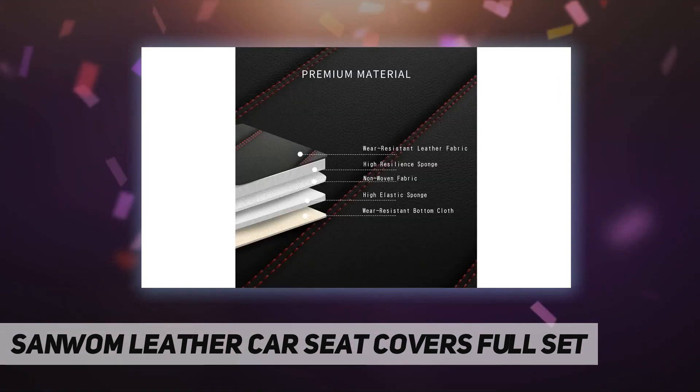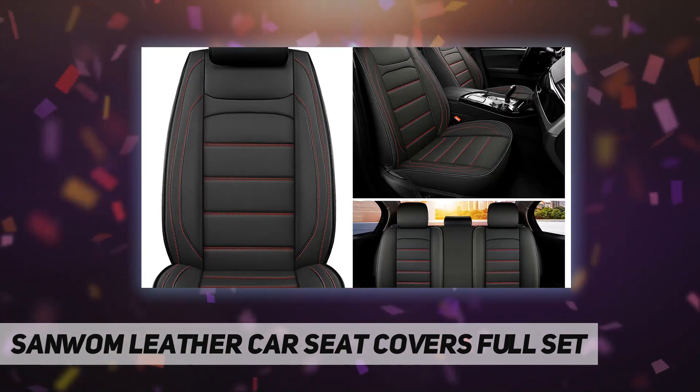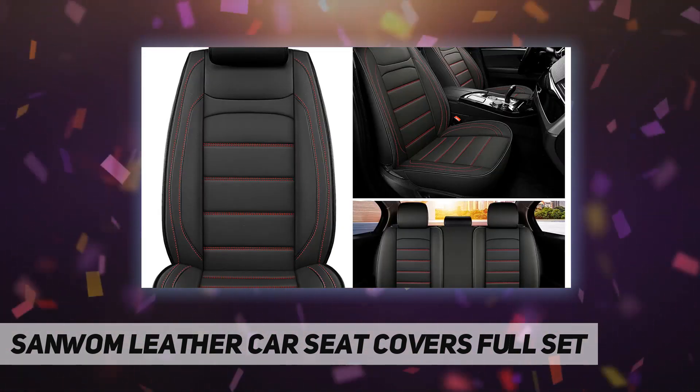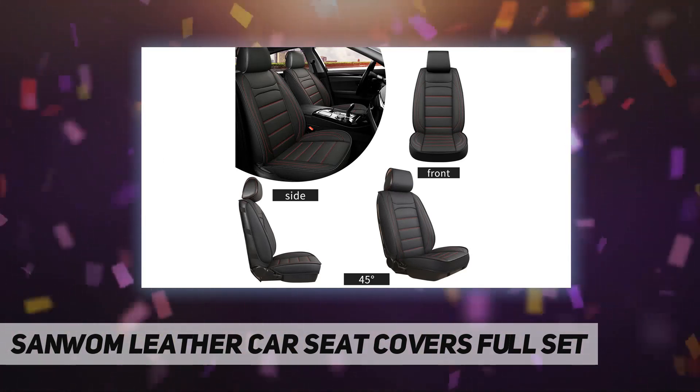The leather surface has good abrasion resistance to protect the seat from being scratched by keys, and it can be easily cleaned by wiping it with a wet towel. The carefully crafted design leaves enough space to be compatible with the airbag, and the seat belt buckle can be exposed.